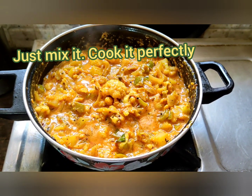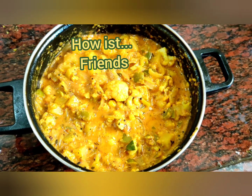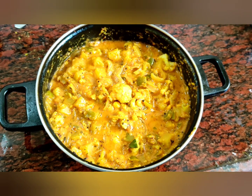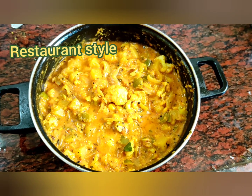Tomatoes, super recipe. Friends, how is it? Serve with roti, chapati, or rice. Very good — try it once. Enjoy friends. Thank you for watching.